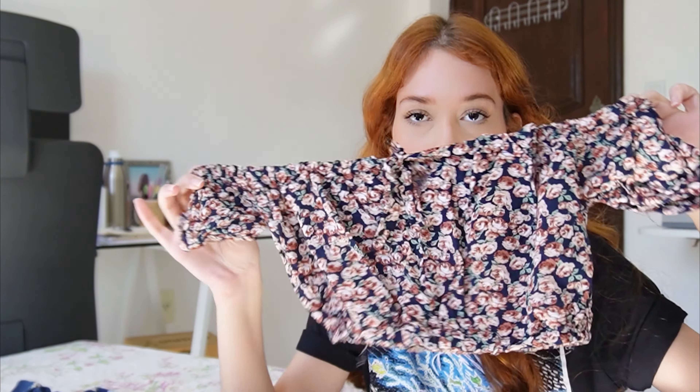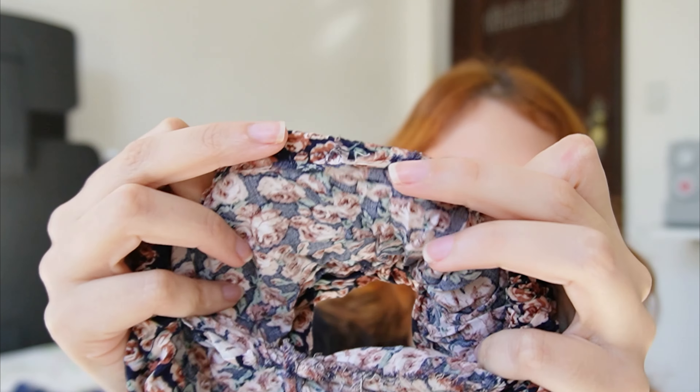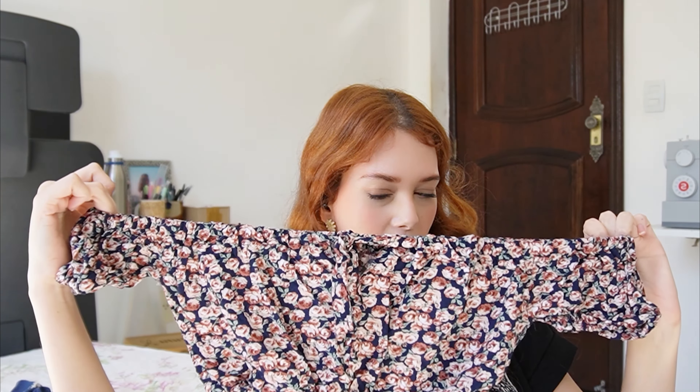Here is the very first piece of clothing I've ever sewn in my life. It's a very simple top I made following Anika's tutorial on YouTube — I'm going to try to find the video and link it in the description. As you can see, not one single finish on the inside. Everything is fraying really badly. I remember when I made this I was so proud of it — I wore it everywhere and would always tell people I actually made this top. It's probably been seven years since I made this.